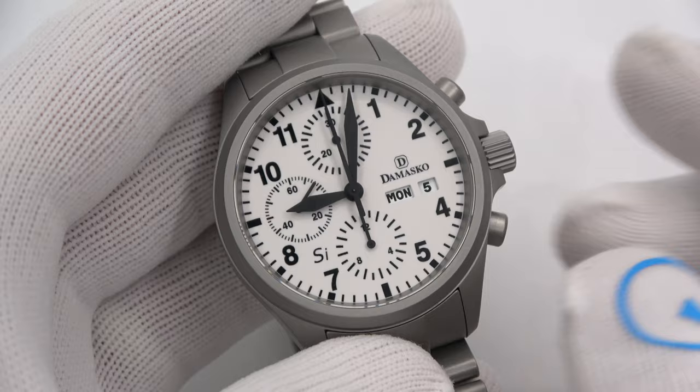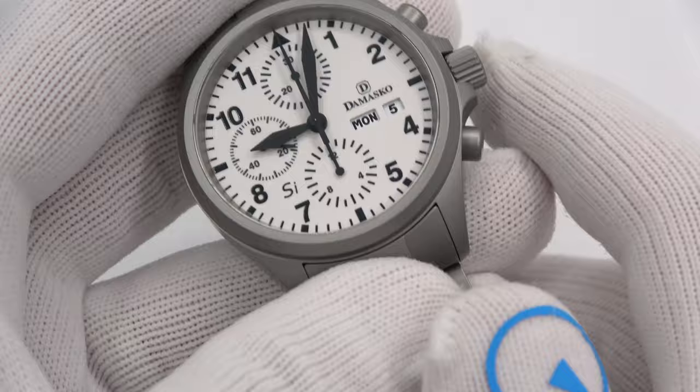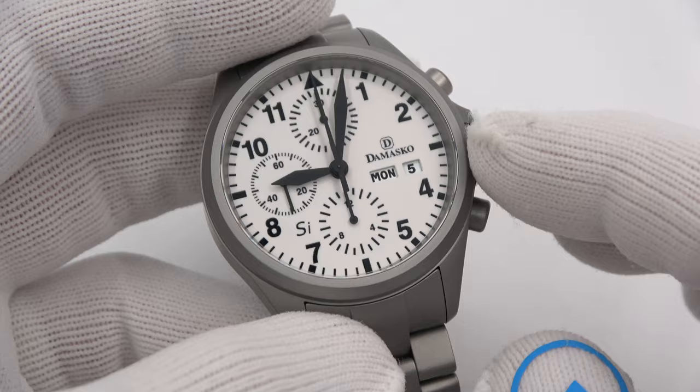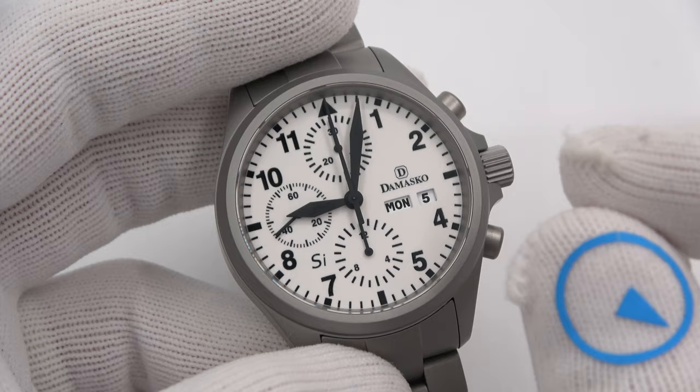What else is going on inside? The power reserve is increased to 52 hours via a strengthened mainspring and barrel. There are also ceramic ball bearings in the rotor. Obviously the watch is fully coated in Damasco's crazy hardening process — some kind of nitrogen drenching or something that makes it scratch resistant, though you get that with any of them. The balance wheel is beryllium copper with non-ferrous, anti-magnetic weights attached to tune it.